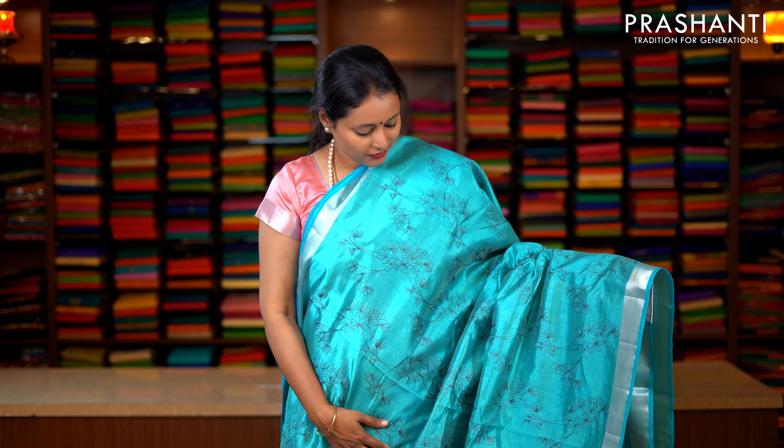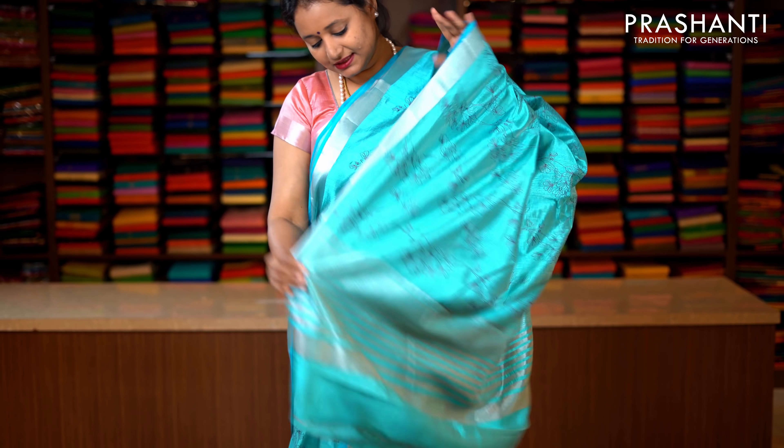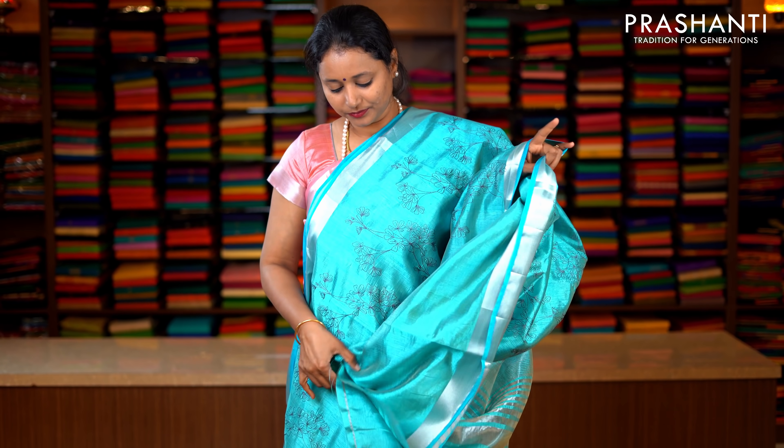One more in silver zari. It's sky blue with bhavanji borders in silver zari on either sides. The entire body has got very pretty all over floral embroidered pattern running throughout the entire saree, with a pallu in lines of zari. This has got a plain blouse with bhavanji border in sky blue. Priced at 1590.